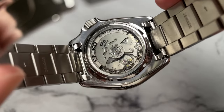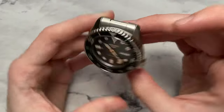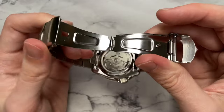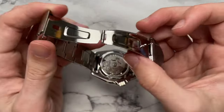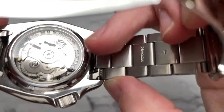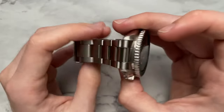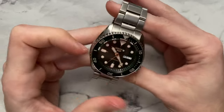Moving on to the bracelet, we have a three-link oyster style with a female end link that drapes nicely around the wrist. Overall pretty comfortable; I believe these are hollow links. There's a pin-and-collar system, four holes of micro-adjustment, and a regular stamped clasp with a fold-over that feels very sturdy and secure. The hollow end links aren't ideal — I'd prefer solid — but for this price point they are incredibly sturdy feeling. Overall a sturdy bracelet that pairs nicely with the watch and gives it a tooly vibe, which is fitting for a tool watch.